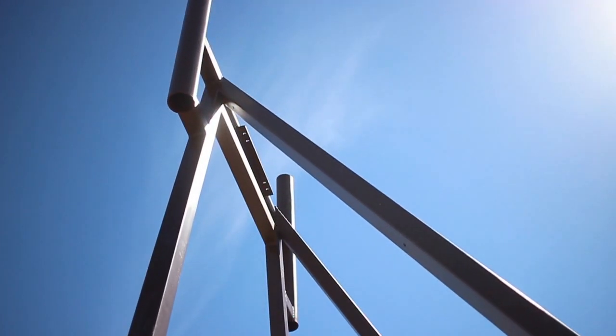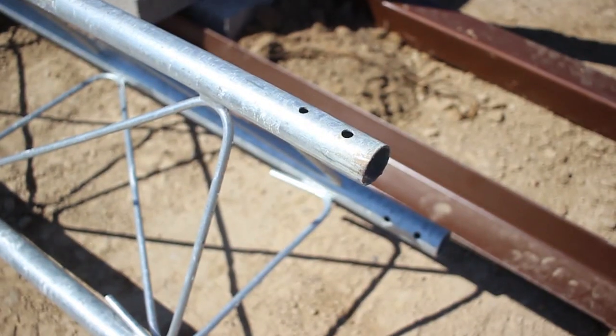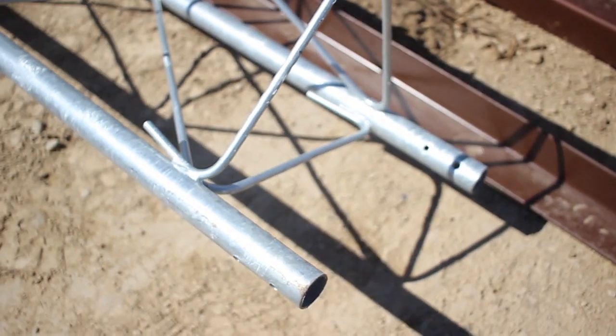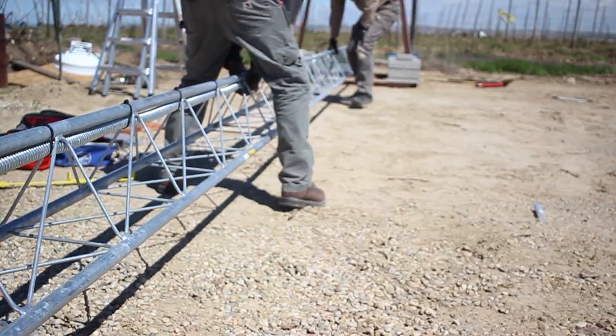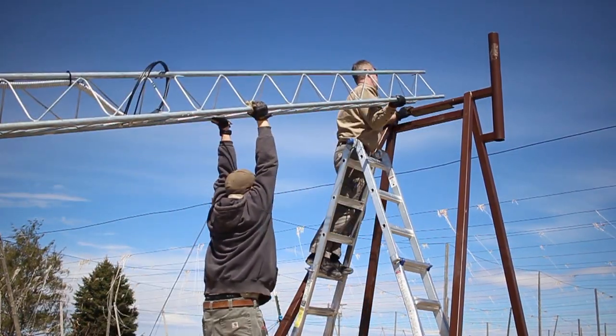The base structure's unique design features a pivoting plate at the top and a fastening plate on the bottom. Once the tower and conduit is ready, the crew raises the tower up into the pivoting plate on the base structure.